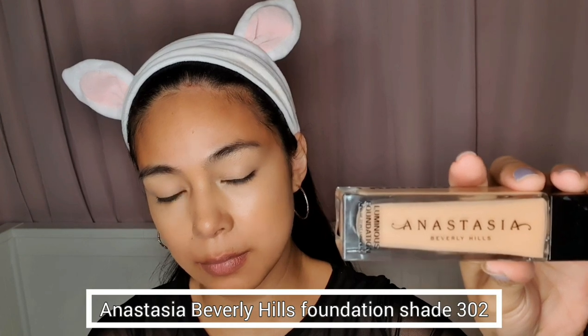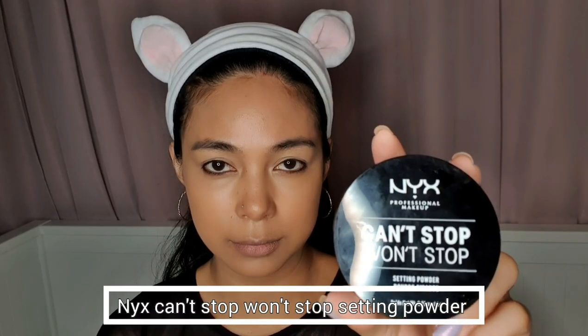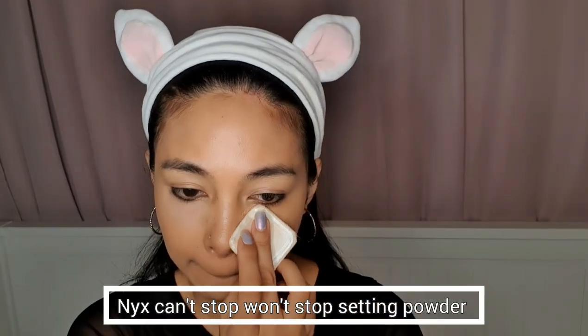For my foundation, I'm using this Anastasia Beverly Hills Foundation in the shade 302. To prevent eyeshadow fall-off, I'm using this NYX Can't Stop Won't Stop Setting Powder under my eyes.